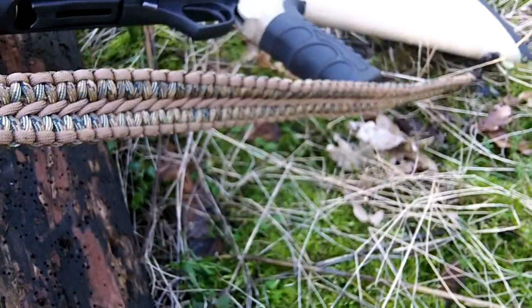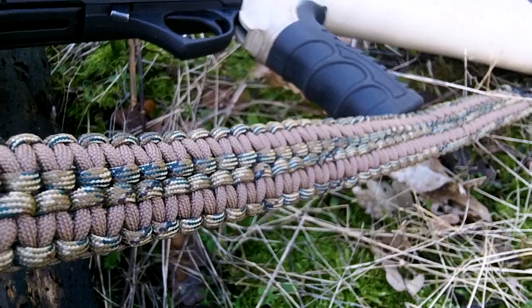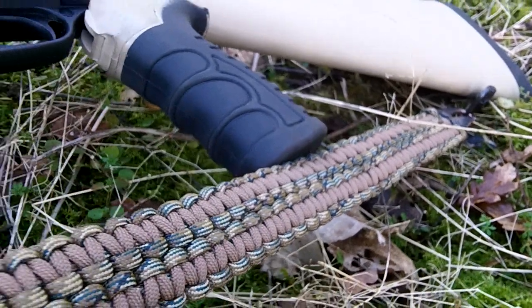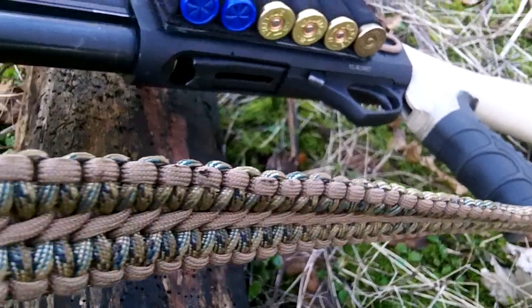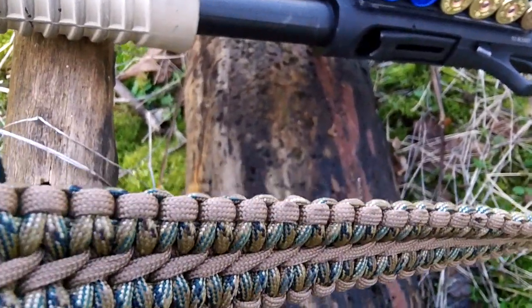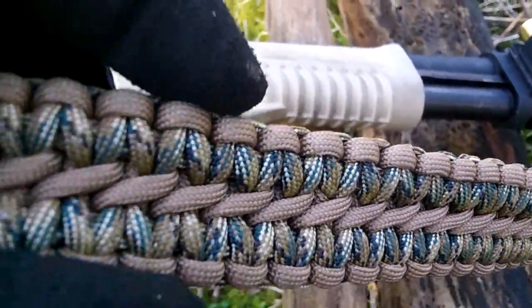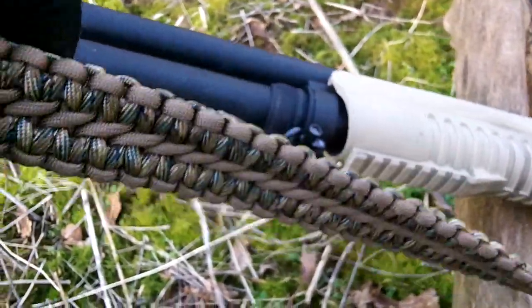I believe it's two cobra weaves that are joined together. This took me about four hours. It's three lengths of 30 feet, so it's about 30 metres — just under 27 metres of paracord in three full lengths.